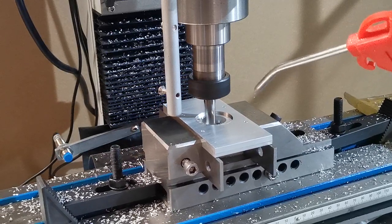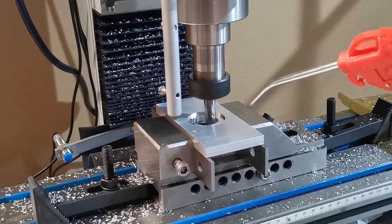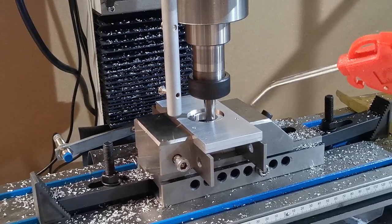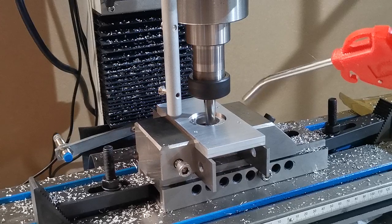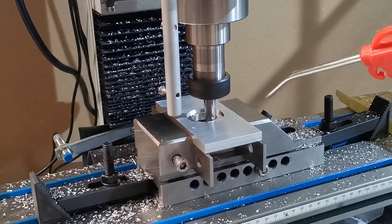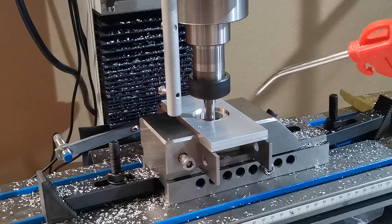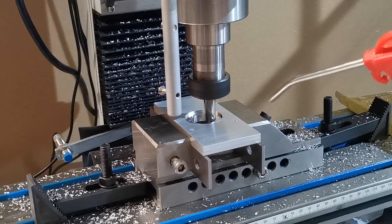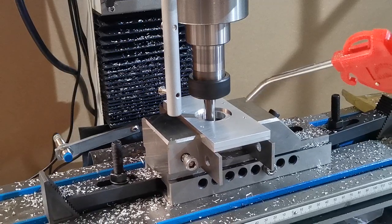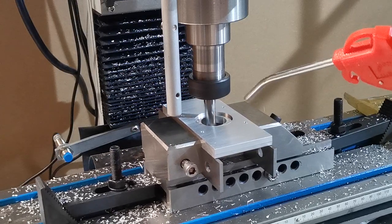You can hear we're now just getting ready to go through the bottom. Now you can hear the sound change — basically what that is, is we're now doing a side cut. This code was generated by Fusion 360 adaptive. We'll get better at understanding feeds and speeds, but you can see we're getting a beautiful mirror finish for a climb cut.